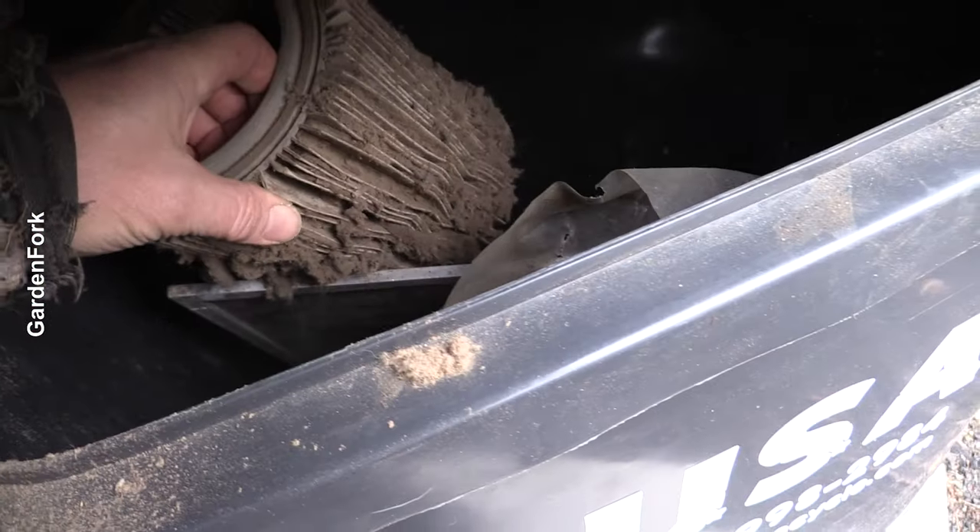Trash can. Lift up the lid. Close the lid as best you can.